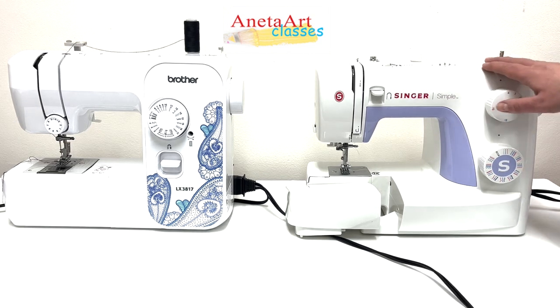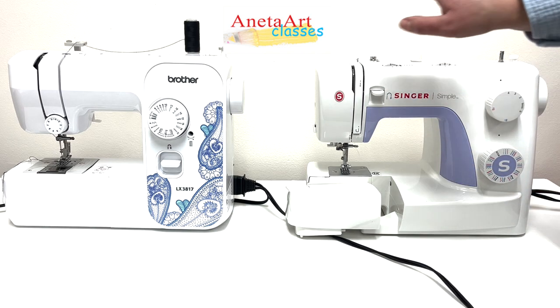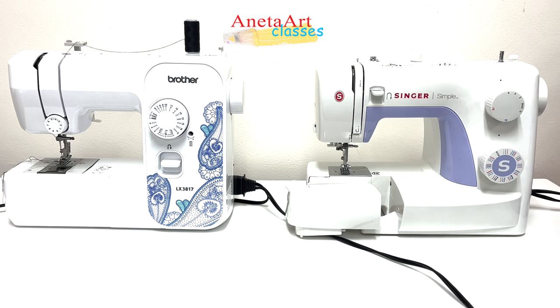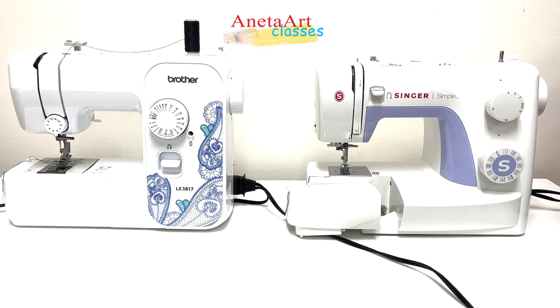First of all, simple machines are not that sensitive. Believe it or not, your child doesn't yet know how to be gentle, and being rough with sewing machines can decalibrate them. But these are not as sensitive as more advanced machines, and their transmission is mechanical — and for me, the simpler the sewing machine, the better.